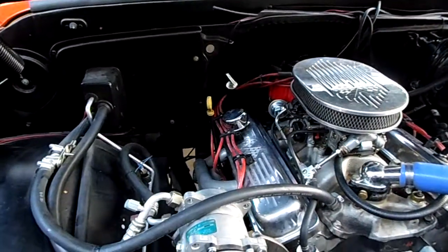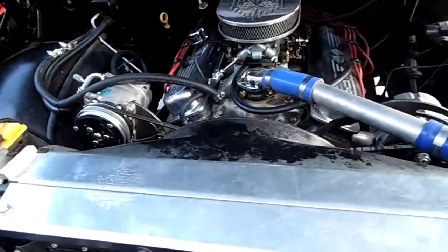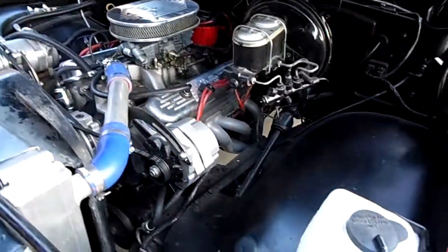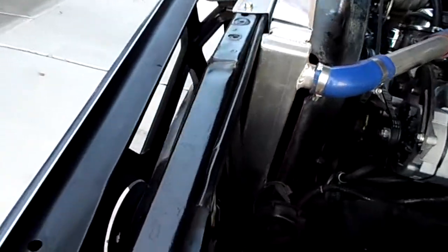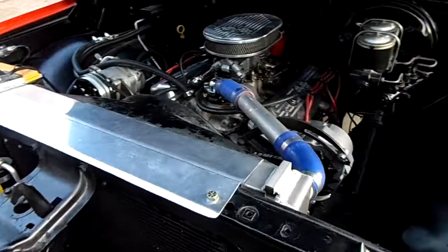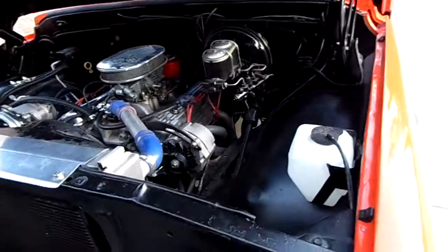It's all detailed in the engine bay — nice and clean. It is a 700R transmission, so it has the overdrive. Has a Be Cool aluminum radiator. Truck runs nice. We're in Las Vegas and the truck is from Vegas, so it's rust-free. Runs really nice in the summertime with the air conditioning on — blows nice and cold, doesn't overheat.